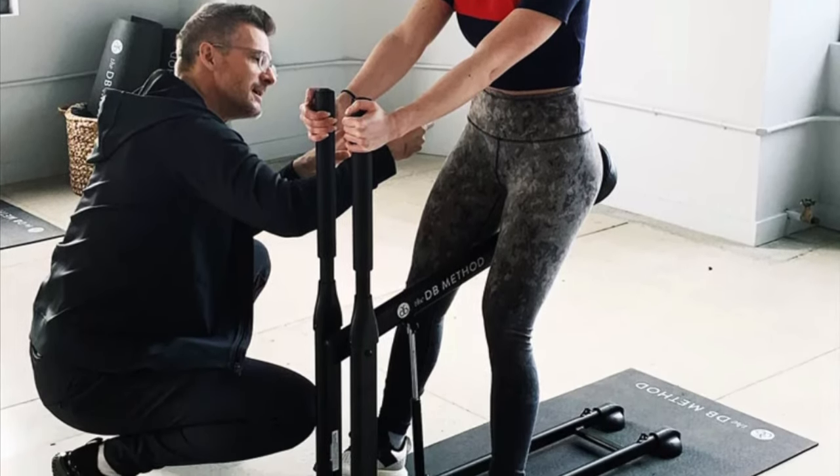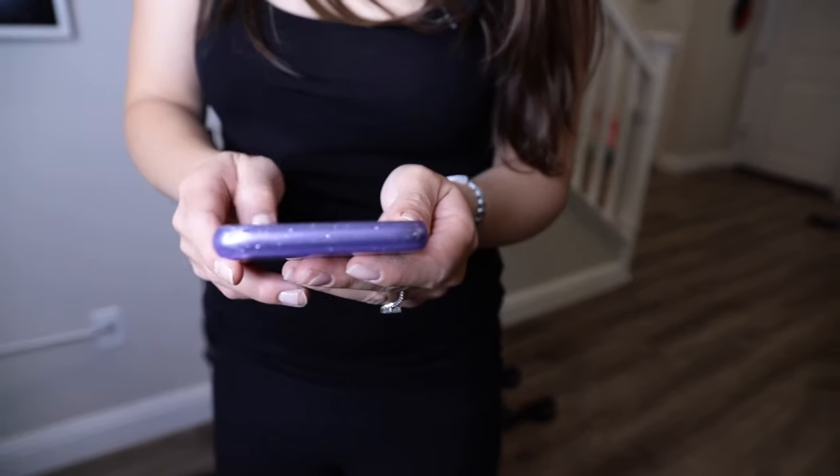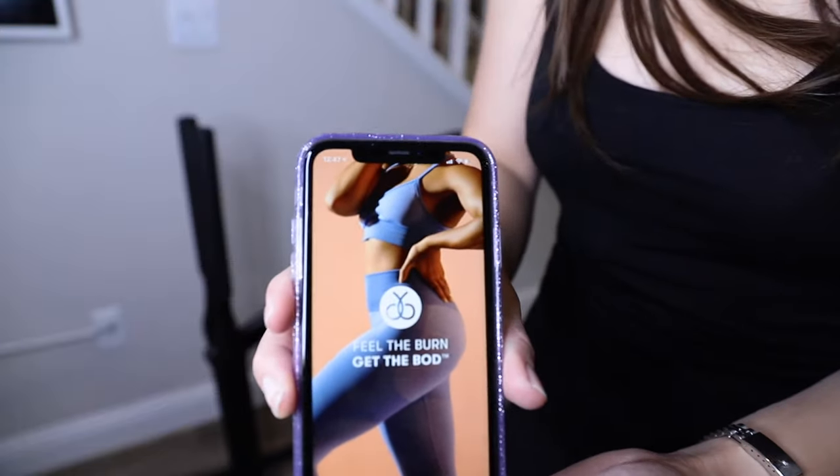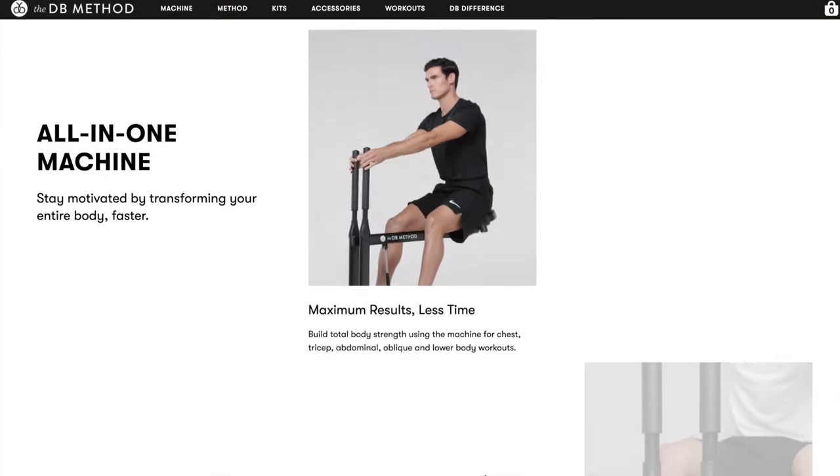That should do it for today's video. I hope you enjoyed it. Be sure to like this video, subscribe if you're not already, and comment down below your thoughts on this machine. Do you think it's worth it for the price, or would you prefer to just do traditional squats without equipment?